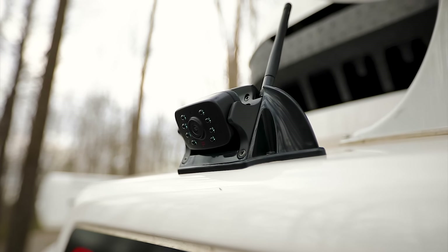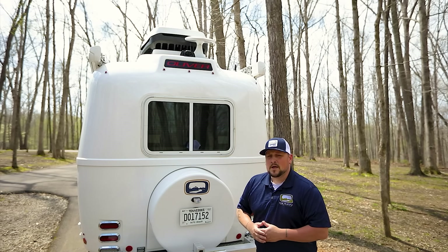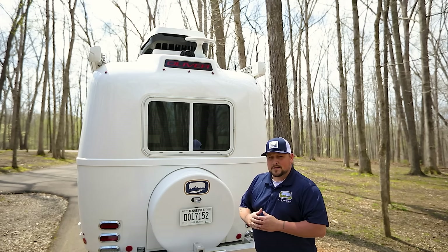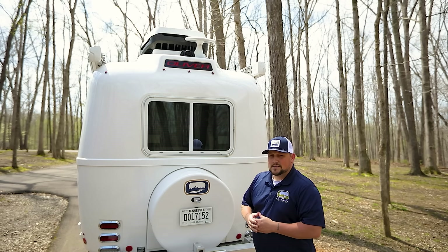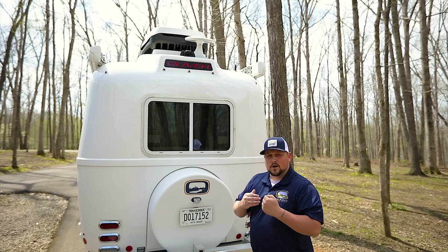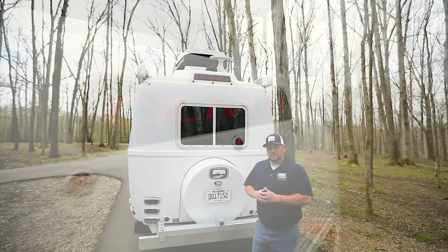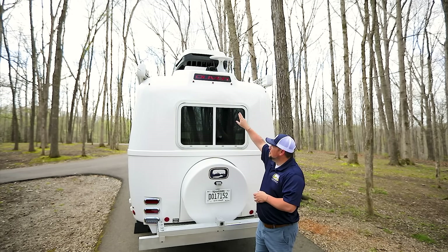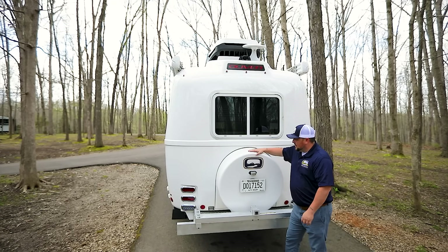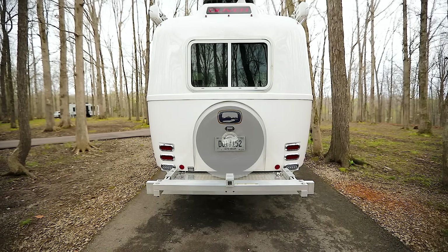Right behind that, on the edge of the Oliver lens, you'll notice a rear camera — one of the most important features you can equip the Oliver with, both for safely backing into your site and for use going down the road. With the monitor plugged into your truck, you'll be able to see what's going on behind you just like a rear-view mirror. Also iconic on every Oliver is the Oliver badging right above the marker lights, which lights up when going down the road at night. Below that is a molded spare tire cover housing a full-size spare tire and wheel.